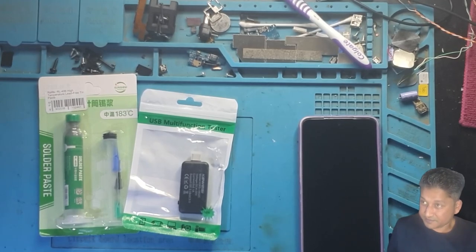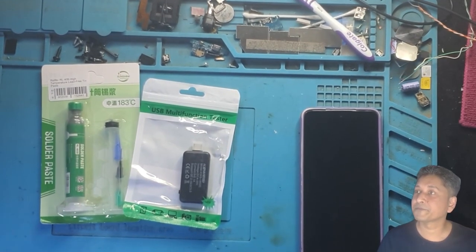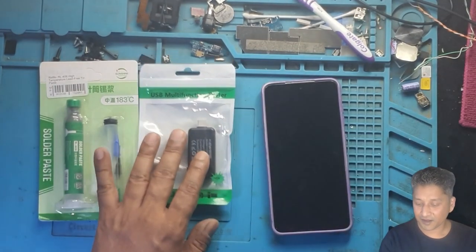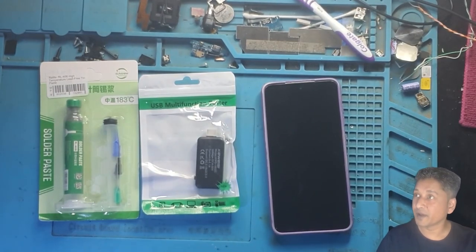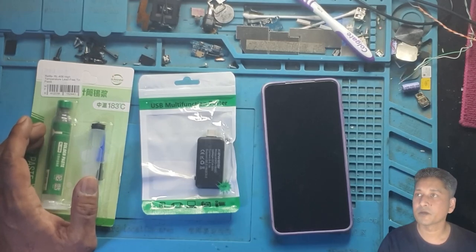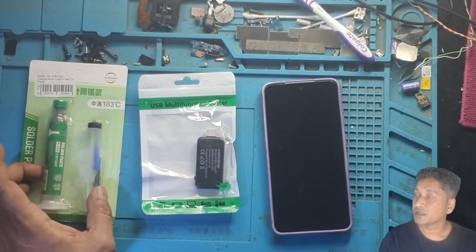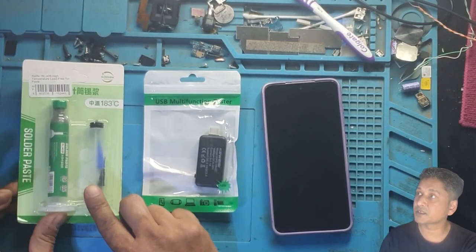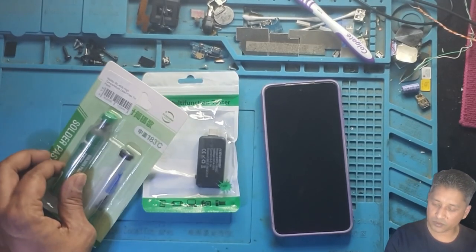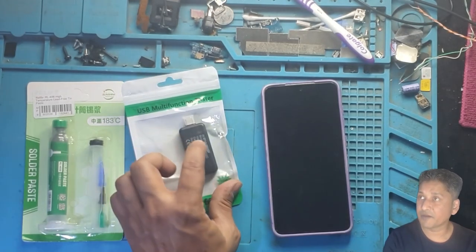What's up guys. It's warm today in wintertime. On my other video you guys can see I was sweating. Anyway, I've been eagerly waiting to make this review video. We've been making videos with repairs and whatever. Today I have two products: product number one is called solder paste, and I also have a USB power meter.